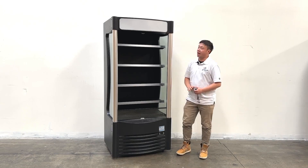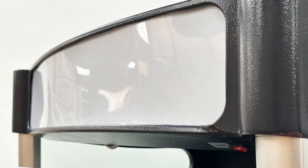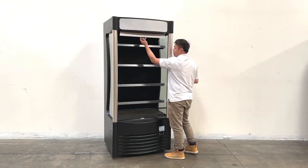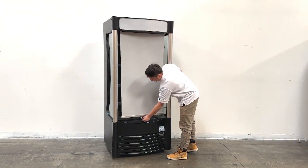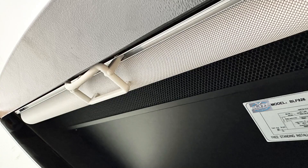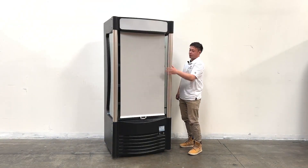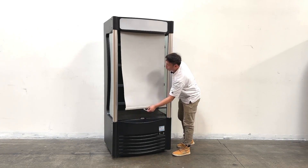At the front, the units have LED banners on top. They also have overnight covers — you can slide it down using the handle here — and they can cover the full unit. They also auto-close.